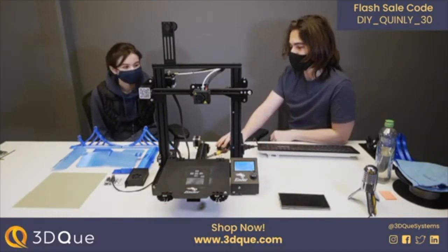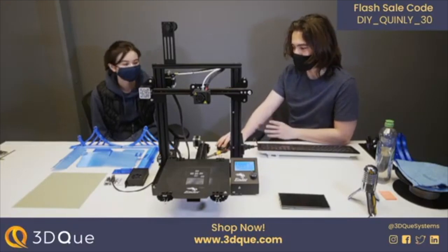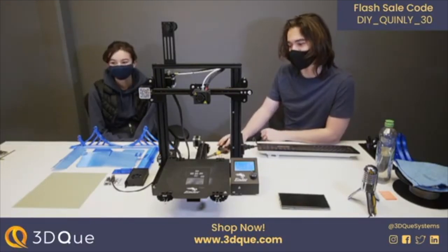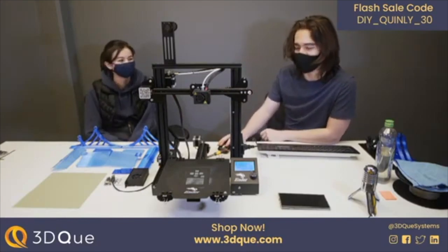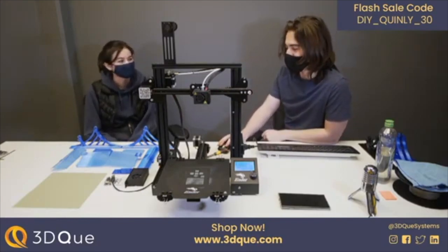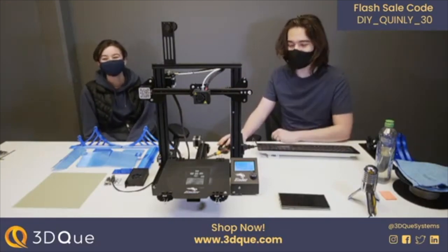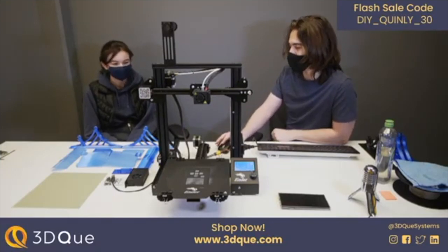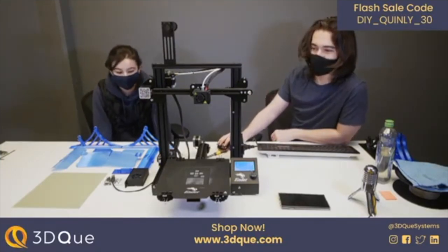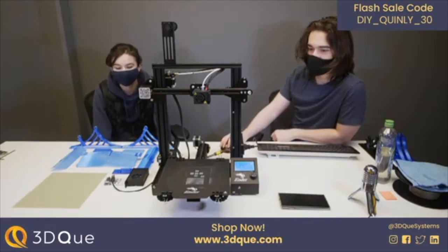We'll be talking about automated printing, why you'd want it, and why we think it should be so accessible. Before we get into all that, I'd like to introduce a brand new guest — Leah, who's been with us for two weeks now. She's graciously donated her Ender 3 Pro, which we'll be upgrading on stream.